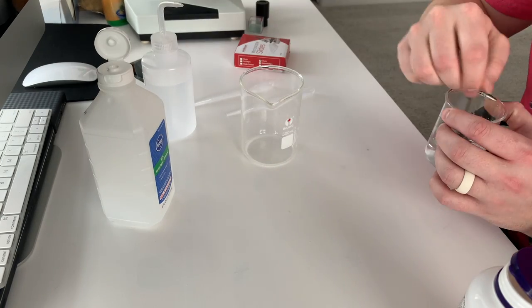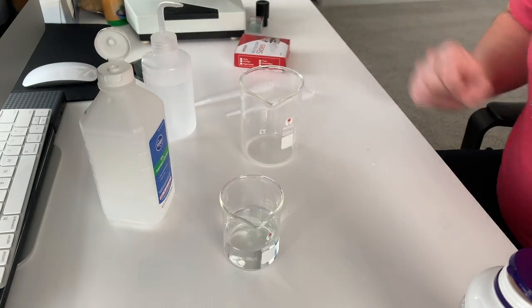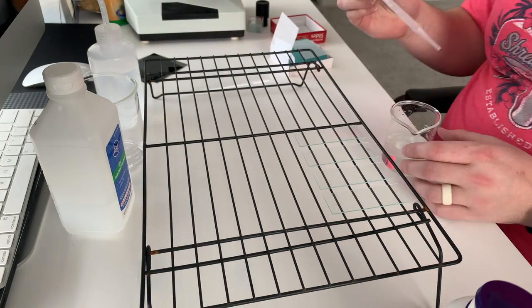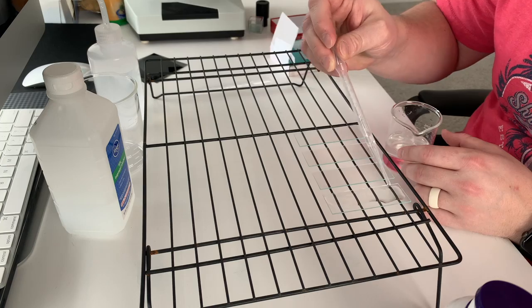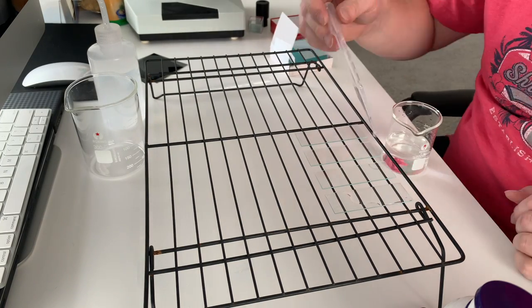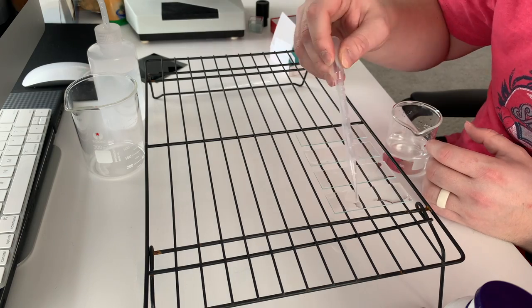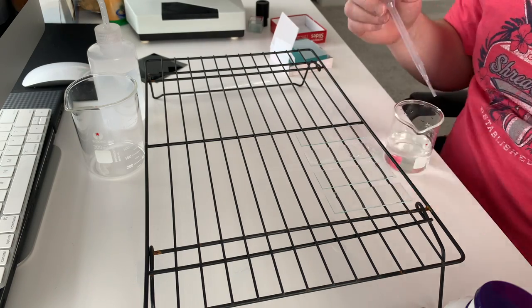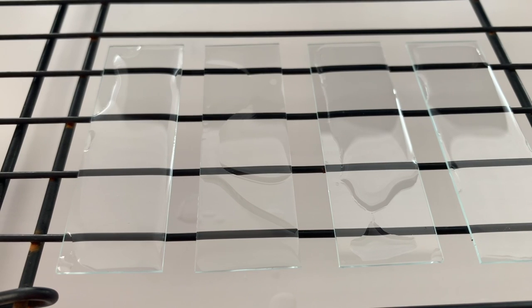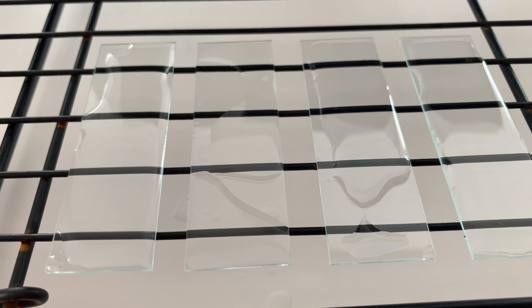I'm just blending things together in this little beaker here. You don't really need a beaker, but I just have some because they make me feel more fancy. Then I'm placing the mixture on the slides, trying to cover the whole slide. If you have just water, it's really hard because the water kind of builds up due to surface tension. But if you use the alcohol, it helps. Some of these had a little bit more alcohol than the others, like the one on the far right.